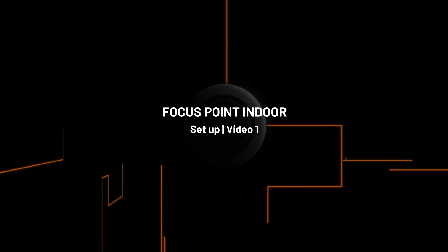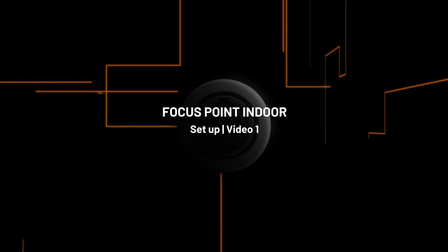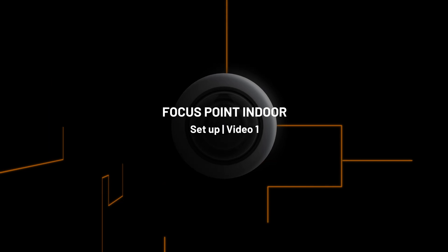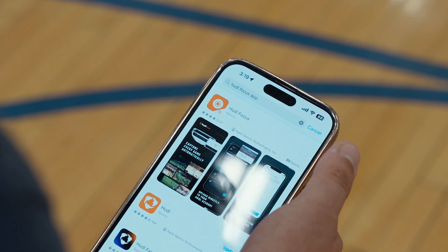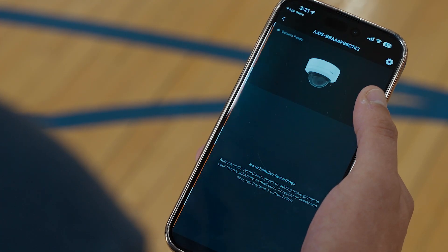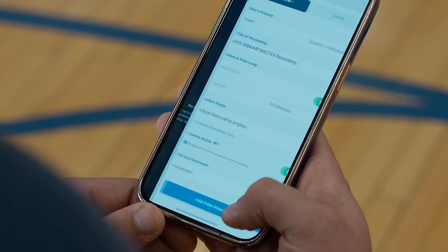Congratulations on bringing your new camera to your court. We'll walk you through the beginning steps for setup in this video. Focus Point is controlled by the Huddle Focus app, so your first step is to download the app. It has all the instructions for installing the camera and will update you on your progress as you go.